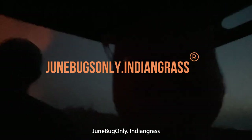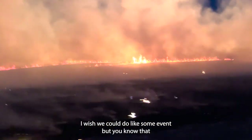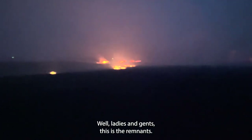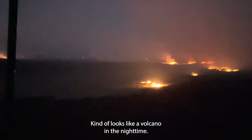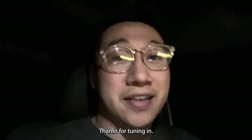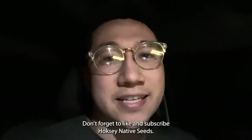It's like FarmersOnly.com but it's like June grass only Indian grass. We're getting delirious, people — we're breathing too much smoke. Look at the glow on my face just from fire — it's dark out here. Ladies and gents, this is the remnants. Kind of looks like a volcano in the nighttime. Well guys, it's 9:25 — I am tired. I'm going home to shower. Thanks for tuning in, don't forget to like and subscribe. Hawks and Native Seeds — see you next time.